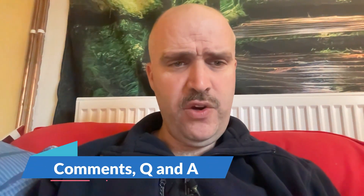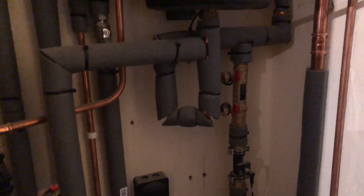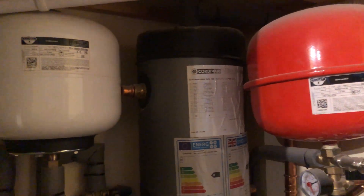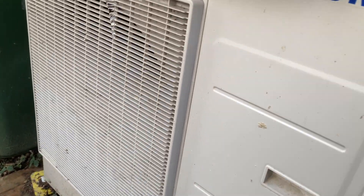Looking at comments from last time: Pete replied that the settings are not right in response to Steve, who said his house was cold and he wanted his heat pump removed. Pete Stevenson replied to that as well, saying the settings aren't right. So if you've got a heat pump and it's not working, do contact your supplier or let me know — I'll try to put you in touch with someone who can help. The heat pump should heat your house, heat your water, and ultimately work.